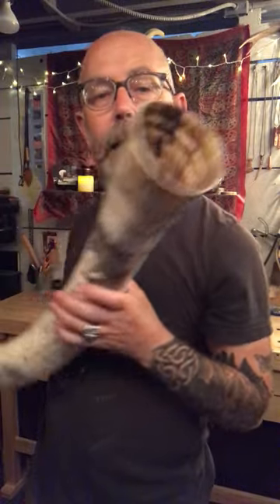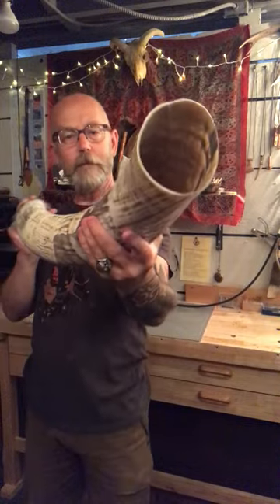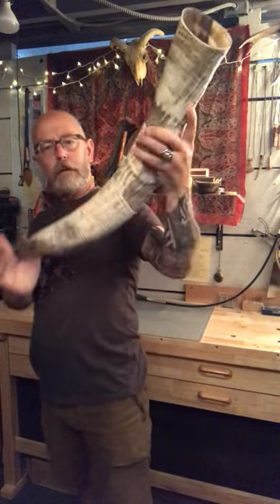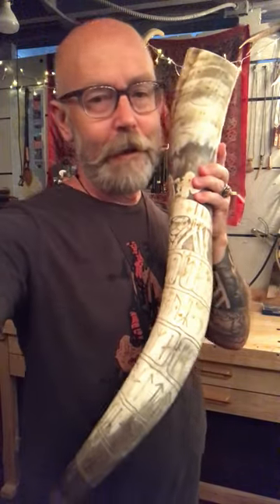Yeah, it's a big one — hope y'all enjoy it. Might as well give it a toot. And there you are, catch you later.